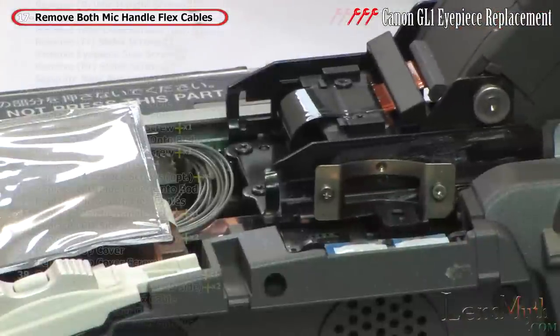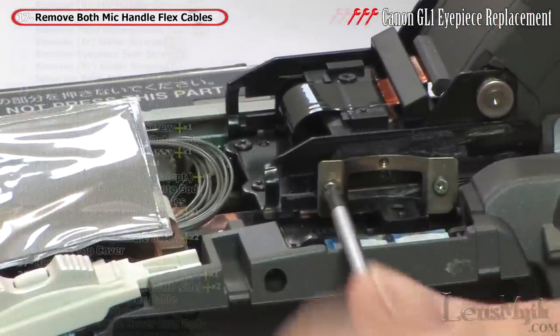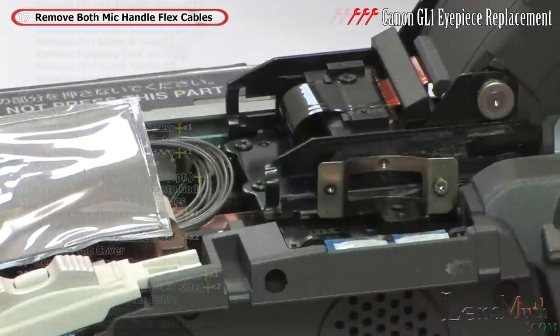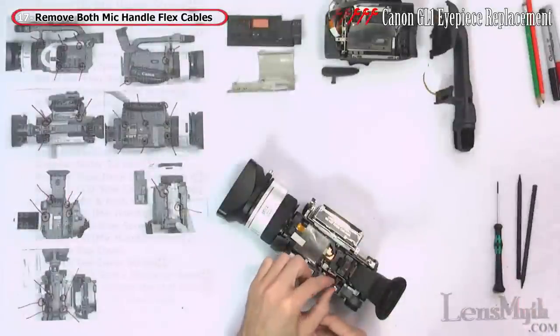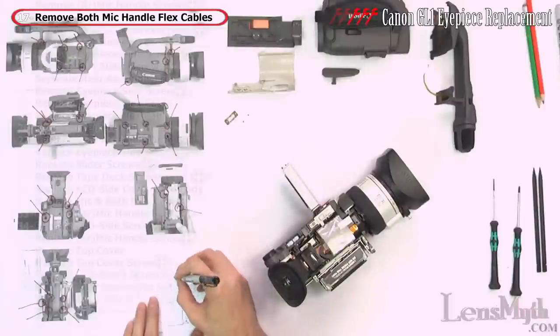We can now see clearly the problem that caused the eyepiece to become stuck — the sliding mechanism is broken. I will replace the entire eyepiece instead of repairing this part. Since there are still several screws to remove, I'll create one last legend to properly organize them as I come across them.